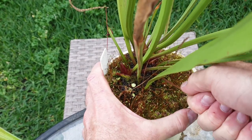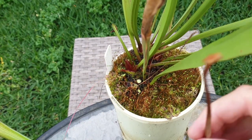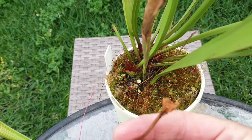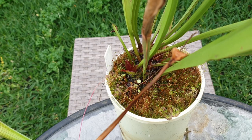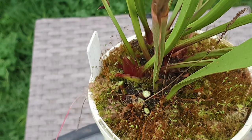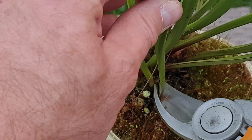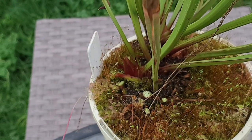These brown sections I just like to pull out by hand — that sort of comes out from the rhizome just like that. Just continue on removing those pitchers from the base.